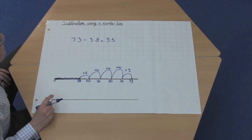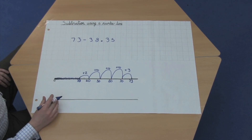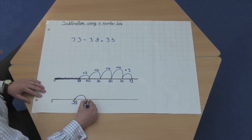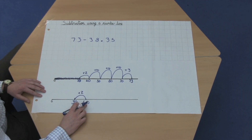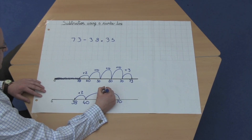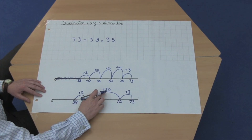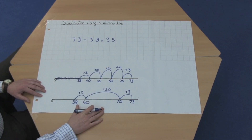As people develop this understanding, they can move to simply counting on from the lowest number to the highest. So again, they start from 38 and count on. We start with 38, and this time we go straight to the next multiple of 10, which is 40, plus 2. But this time, they're confident enough to go straight from 40 all the way to 70, which is plus 30, and then from 70 to 73, which is adding on 3, and then they can count 30, 33, 34, 35. So the same answer, but a much quicker method.